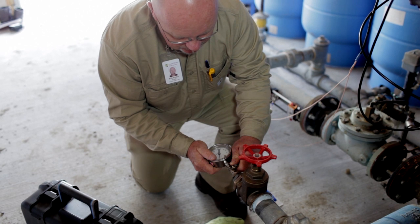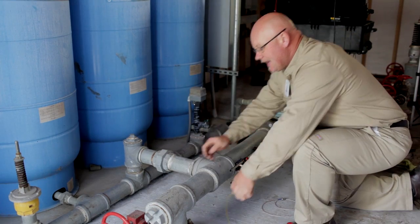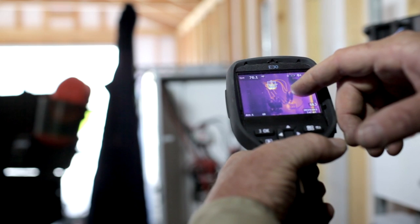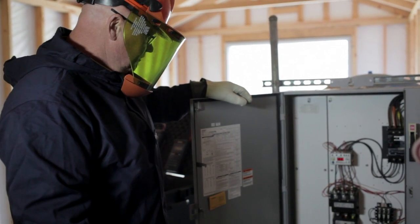There are three things you're going to measure. The flow rate; the lift of the pump, which includes the feet of lift from the water source and the pressure to run it; and the third thing is the energy into the pumping plant off the meter. Those three things are what a pump test measures, and they give you a number we call overall pumping efficiency, or OPE.